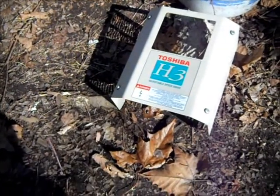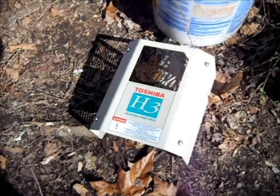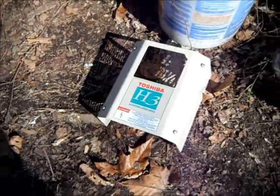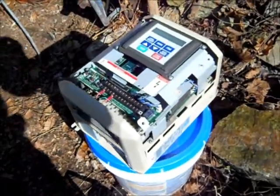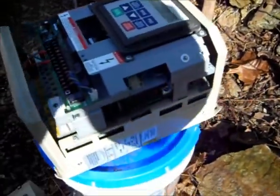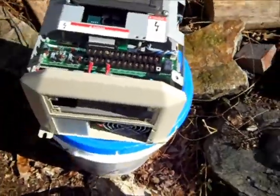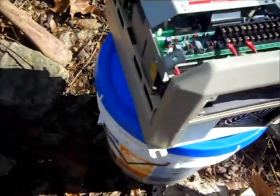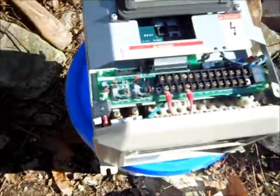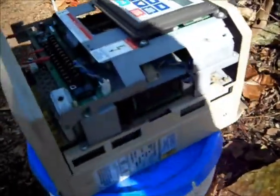Now this is the motor drive that I just bought on eBay — about $75. It's 7.5 horsepower. This one works fine and looks like it's in good shape. Just set up for 480 volts. Pretty nicely made little unit. This guy has more of them for sale too, so I might be interested in getting another one.